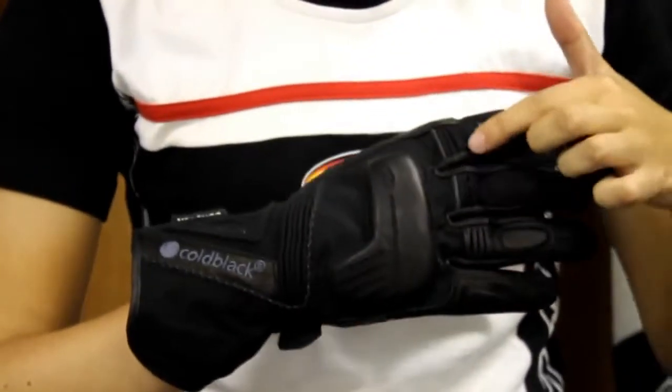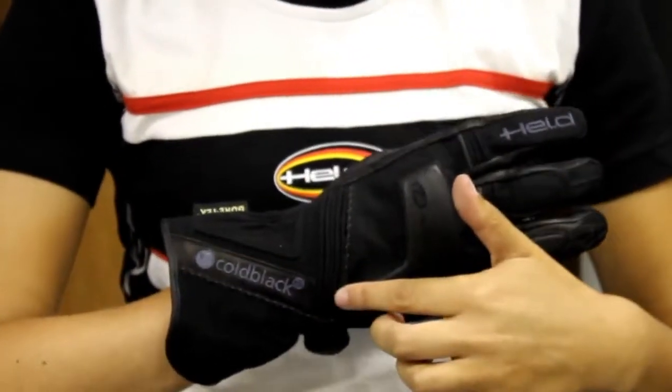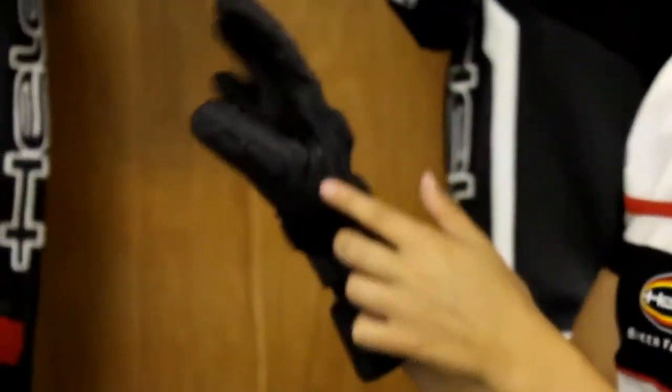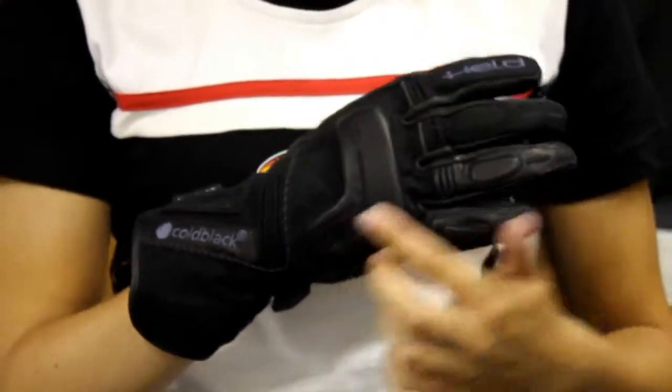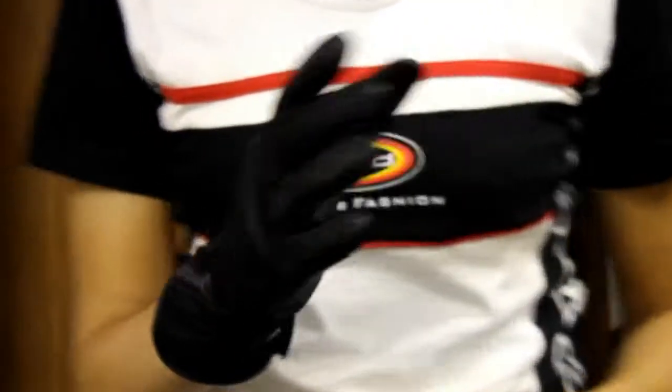We have elasticated panels on the fingers, as well as the back of the hand and right here by the thumb to give it some flexibility. You also have a foam-protected knuckle right here.